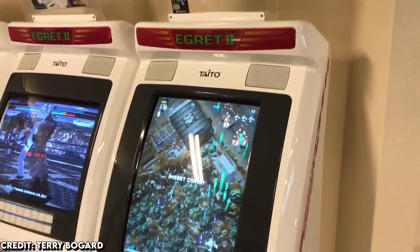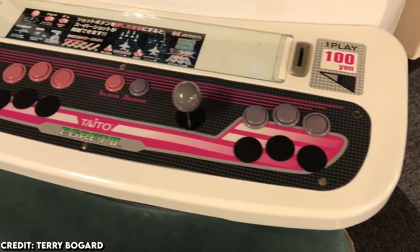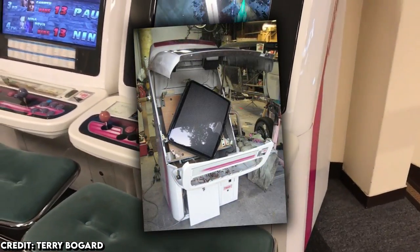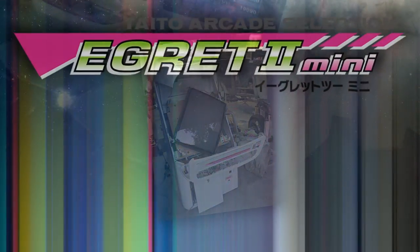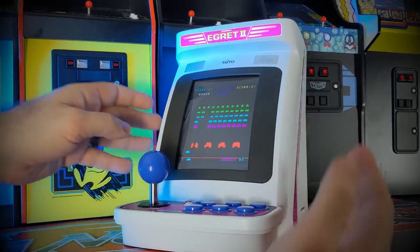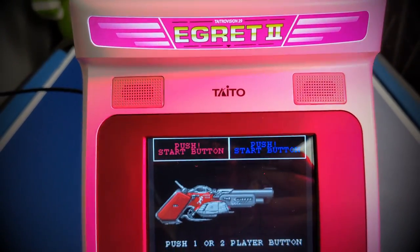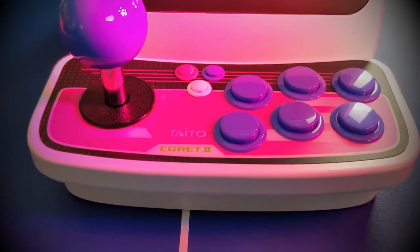The Egret 2 Mini is of course a mini version of the Egret 2 arcade unit released in 1996, where it grew in popularity among arcade owners due to its easier-to-swap-out arcade boards and rotatable monitors, which is the preferred way to play a huge variety of older and newer games. This is a hugely scaled-down version of that machine — not entirely accurate, but the most important features are here. You only have one 8-directional arcade stick with multiple buttons, as opposed to the original arcade unit which allowed for 2 players.